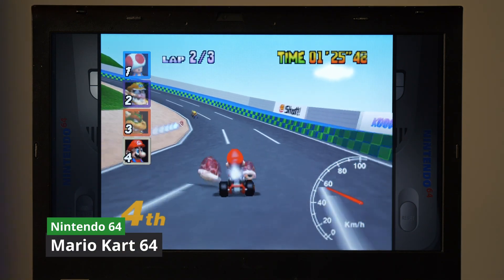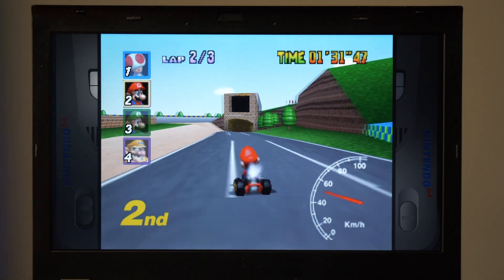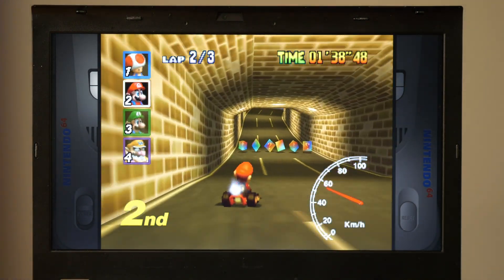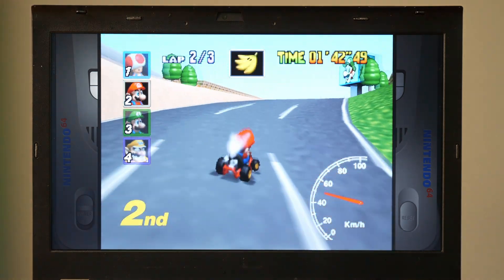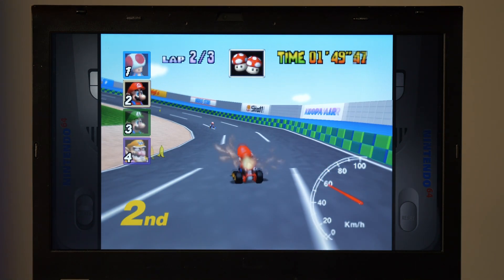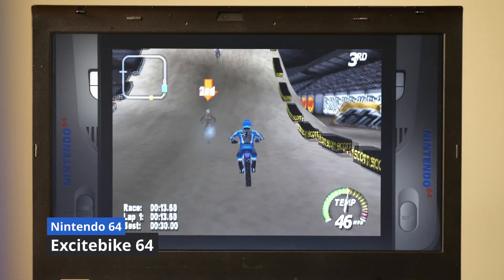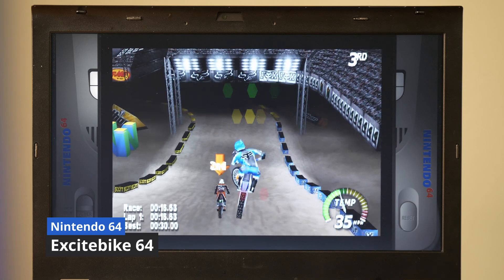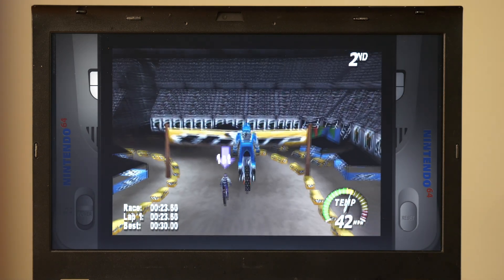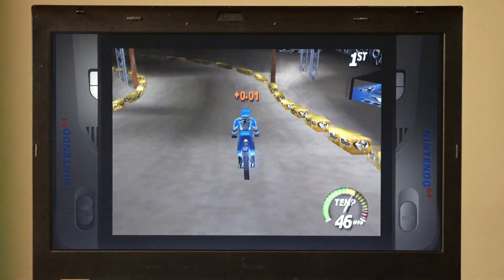Next up is the Nintendo 64. Seeing as how we just tested Mario Kart Super Circuit for the Game Boy Advance, I found it fitting to test Mario Kart 64 as a comparison through console generations. I've upscaled the modeling to 1080p, and this game runs flawlessly — there's no noticeable input latency, and even with the textures on their default resolution, this game looks amazing. I also had to test a childhood favorite, Excitebike 64, which I remember playing on my uncle's Nintendo 64 as a kid. Also at 1080p with default textures, it looks and runs very well. Just had to bring back some nostalgia.